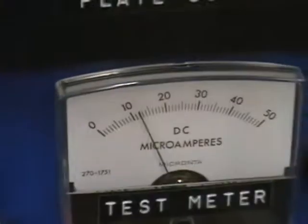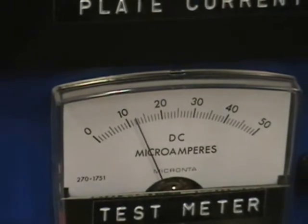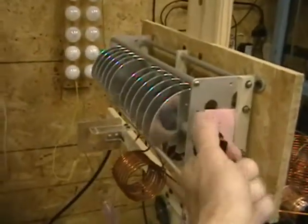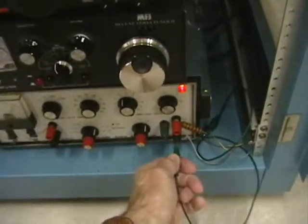As soon as this meter comes up to about 18 indicated on the scale, we will be ready to go. Filament power is on — everything is running normally. Now to tune it properly, we take this tuning capacitor and adjust it for minimum capacitance. That throws the circuit off resonance so it is not functioning. Then we turn on the FT-747 by grounding this wire.